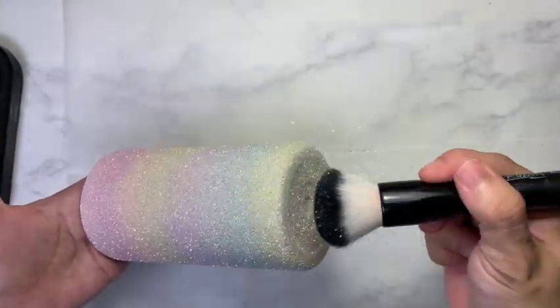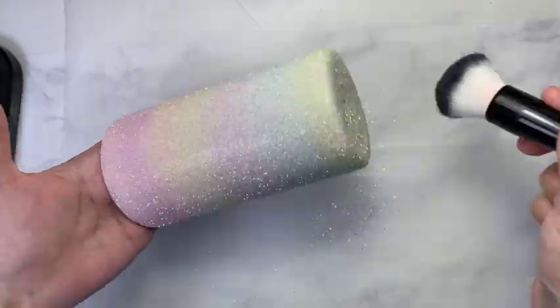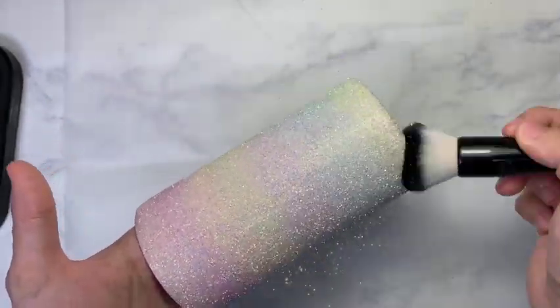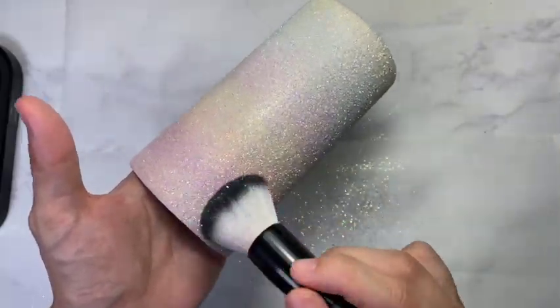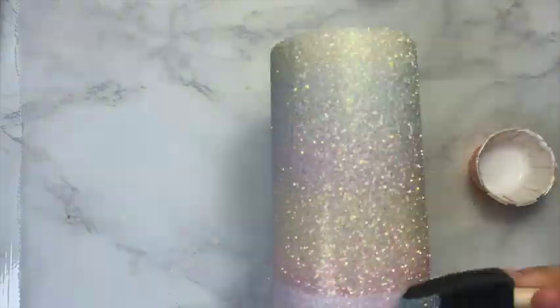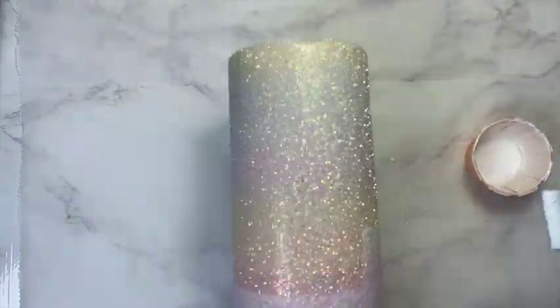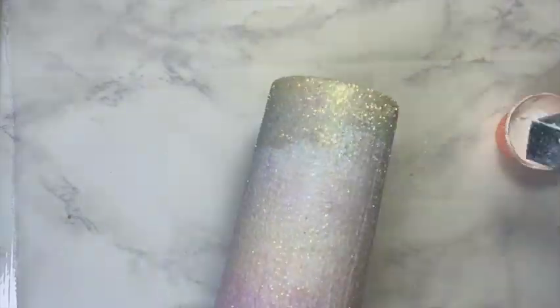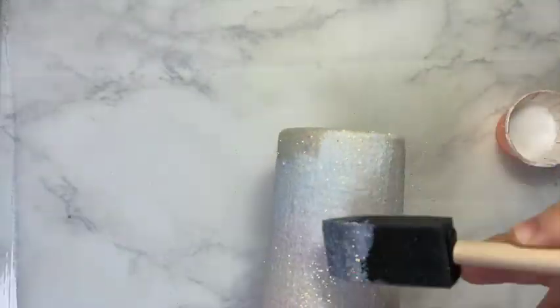After that I let it rest for 30 minutes before brushing out the excess glitter. And then because it was a little bit too light — due to the fact that my background was not the same color as my glitter — I decided to do a second round of glittering. This is optional but I just wanted it to be more visible.